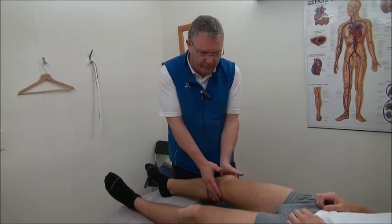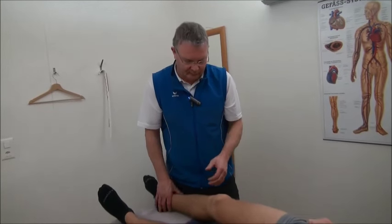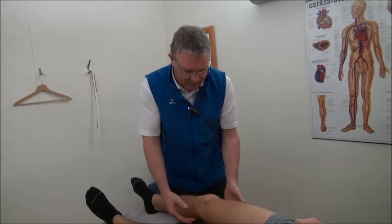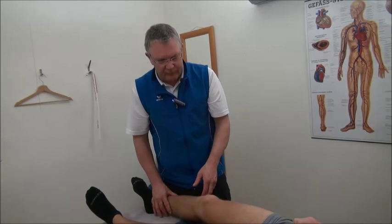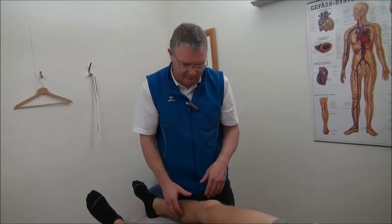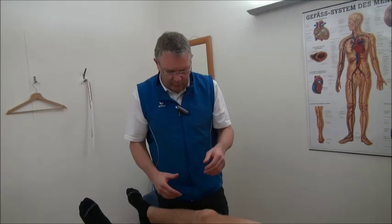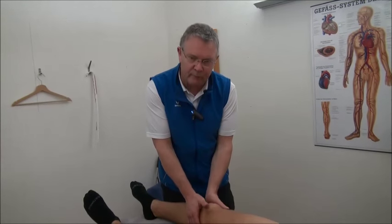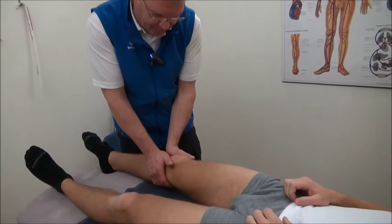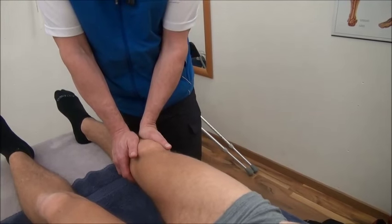A more common exercise is to keep the leg straight and stretch it. The most common question is: how hard should I press? If you press too hard, the muscle on the back side of the leg gets a lot of tension and it's very uncomfortable. A good way to handle this is to use a scale from zero to ten — don't press harder than a three. Ask your partner how much pain it brings; if it's more than three, it's too hard.